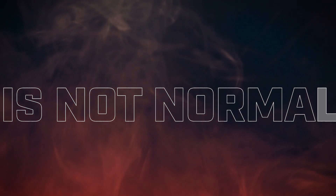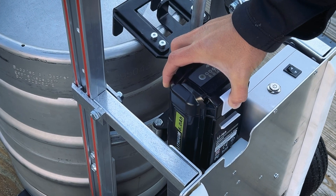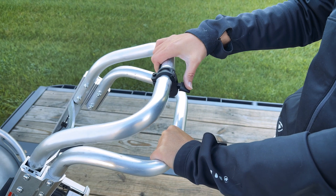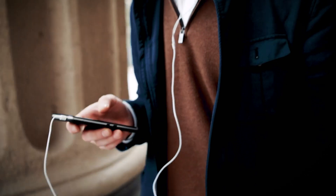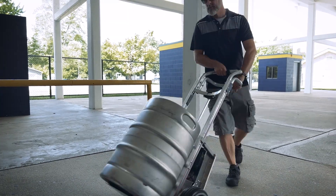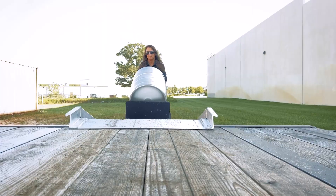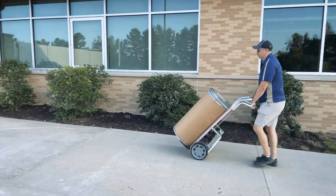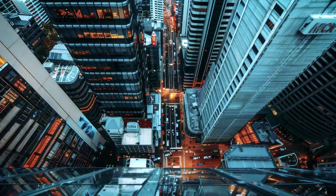Thanks to the power assist feature, transitioning between manual or physical push-pull actions to the power assist is smooth like your favorite playlist on shuffle, and allows you to produce maximum output with minimal effort — because who doesn't like doing less work and getting the job done faster?